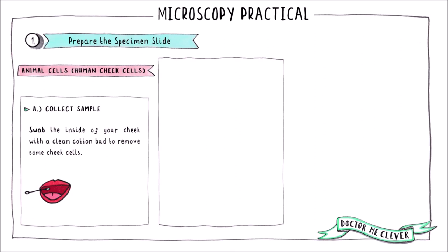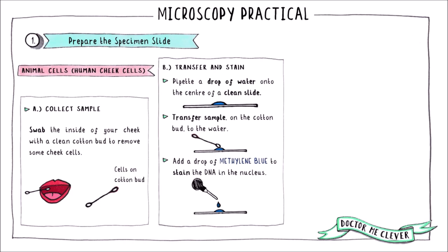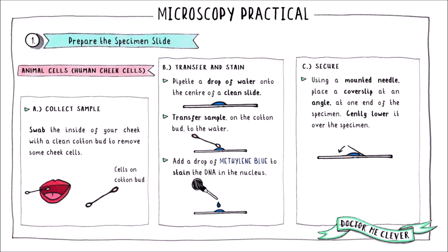You can prepare a slide of animal cells in a similar way — here I've used the example of human cheek cells. Take a clean cotton bud and swab the inside of your cheek to collect the cells. To transfer the cells to a microscope slide, rub the end of the cotton bud into a drop of water in the center of a slide. Then use a drop of methylene blue to stain the colorless cheek cells.